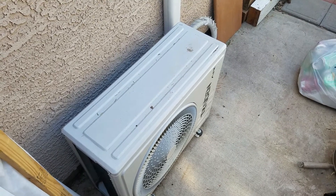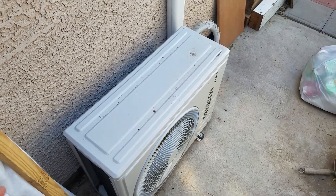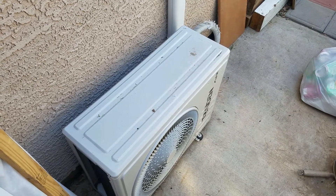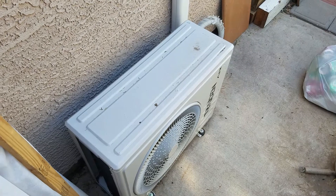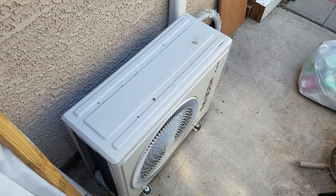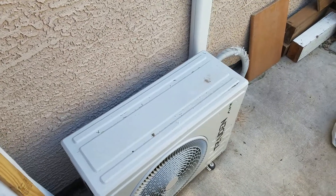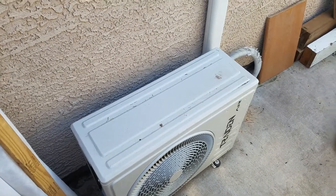This is 9000 BTU and it cools my two-car garage, no problem. My garage doesn't even have insulation, and here in Arizona the summers are pretty brutal — and it just cooled just fine.